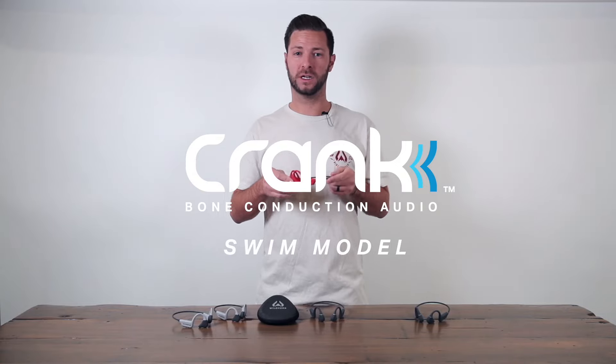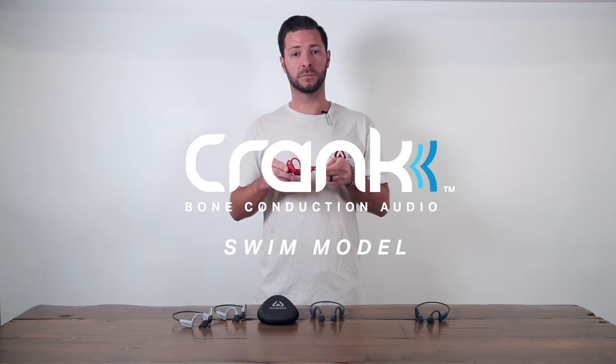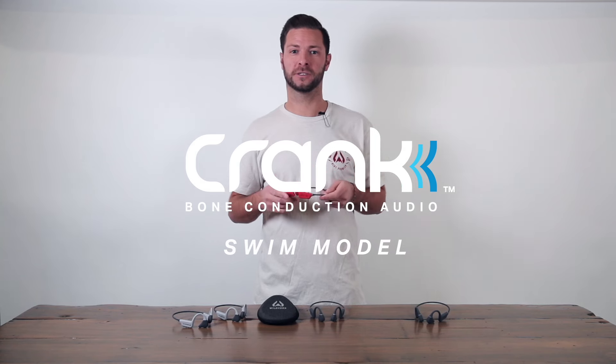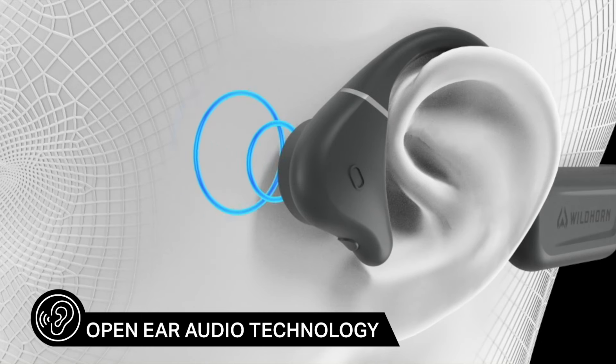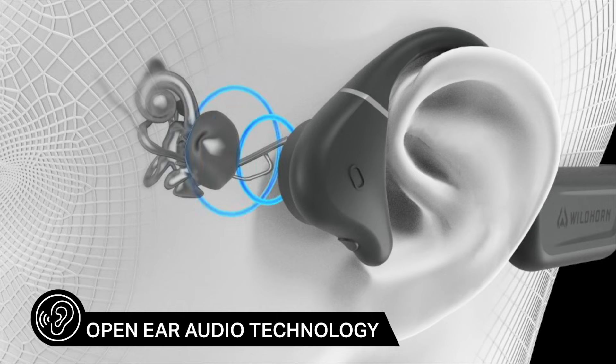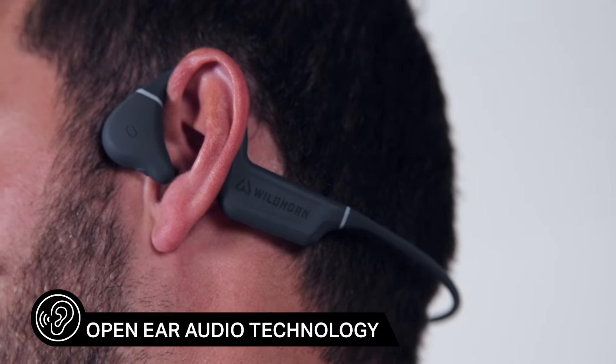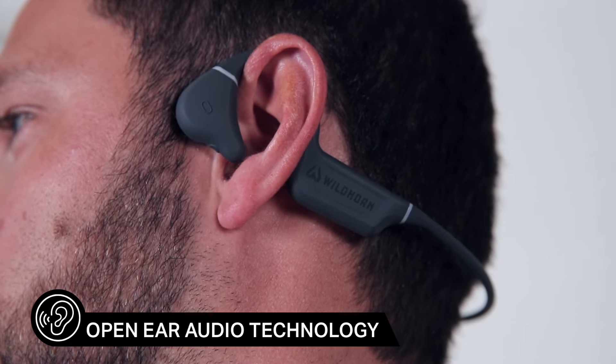This is the Crank Swim bone conduction headphone, where you can fully submerge these to go swimming while still listening to music, podcasts, or books. Bone conduction headphones use technology where it delivers sound through your cheekbones to the inner ear, which bypasses your eardrums. This reduces the risk of hearing damage and provides greater comfort for extended listening.